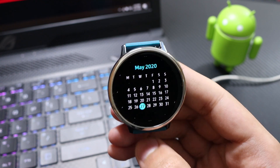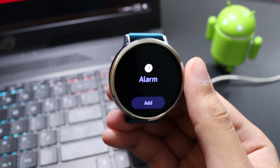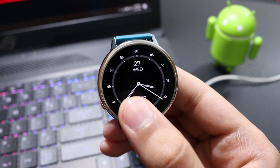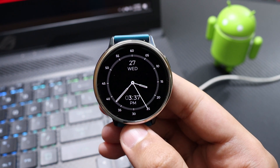Talking about shortcuts, this watch face offers two shortcuts — the schedule shortcut and the alarm shortcut. You can single tap at the top to go to your calendar, and single tap at the bottom to go to your alarm. That's the Regarder Premium Black watch face.